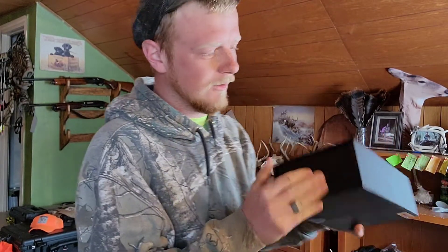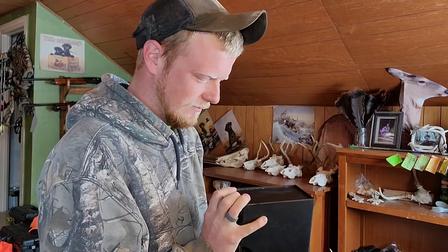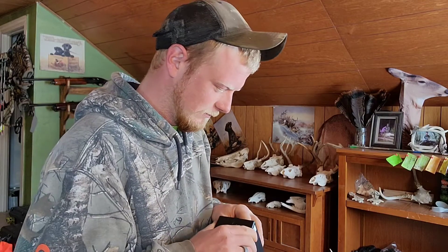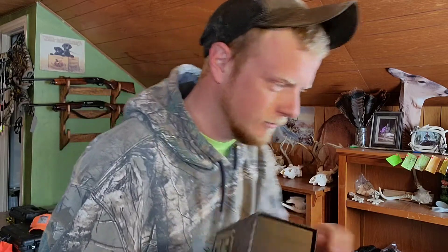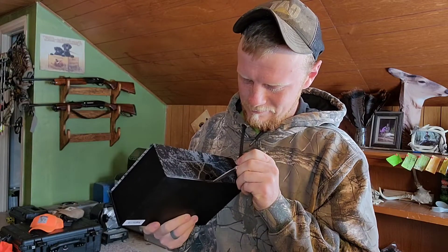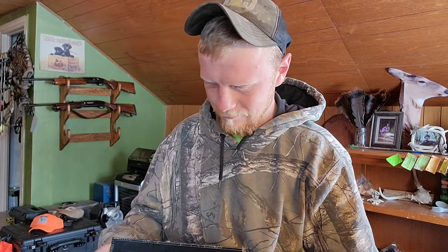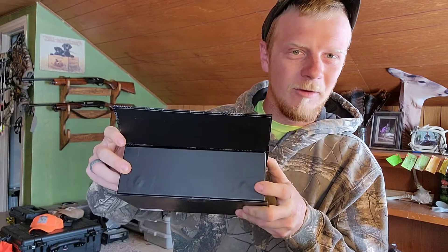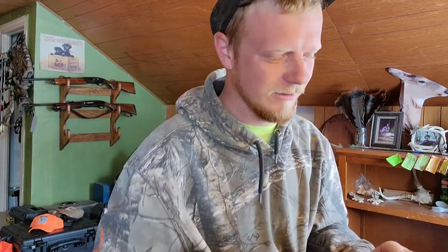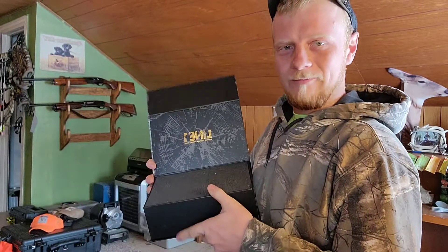Let's see if I can figure out how to open this thing — I believe it should slide. Here we go, piece of tape down there on the bottom. Look at that — they've got magnets in here so you can keep it in this box when you're not using it, if you decide to use it. Open her up.